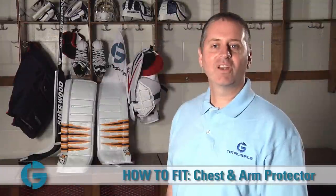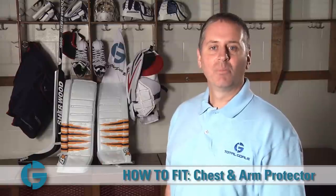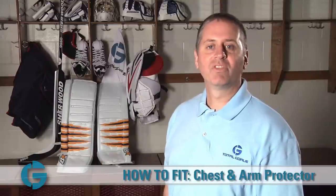Thanks for watching one of our how-to fit goalie gear videos. For more information on our products including fitting guides and buying guides, please visit us at TotalGoalie.com. Thanks for watching.